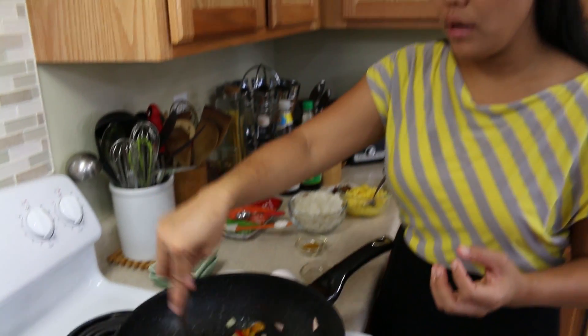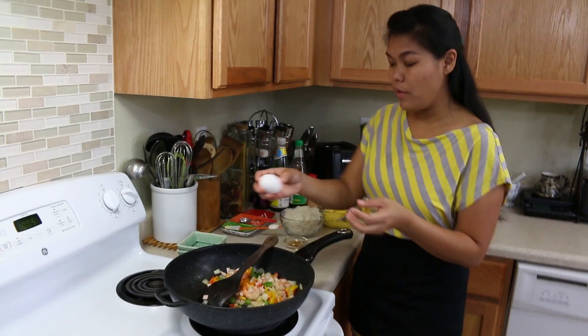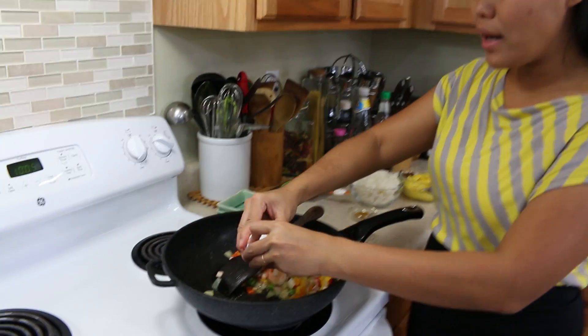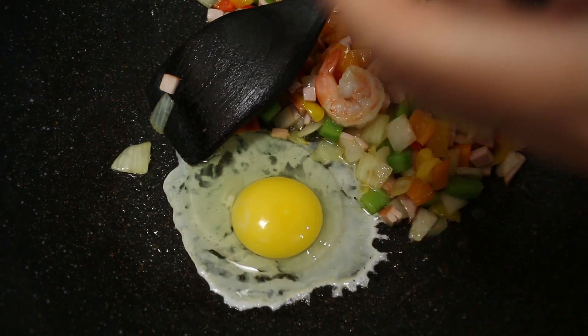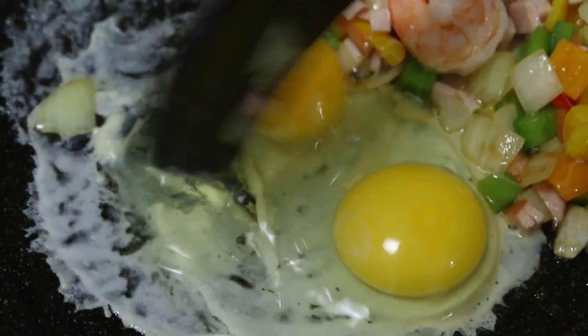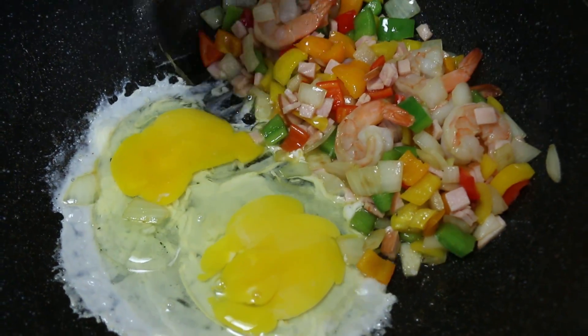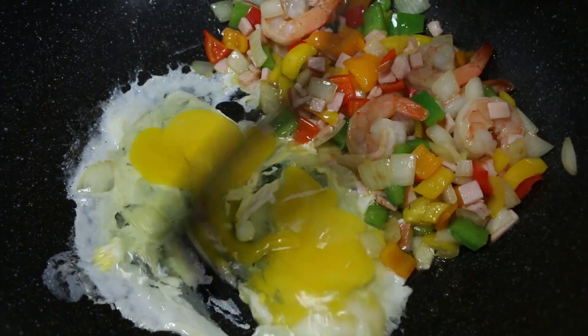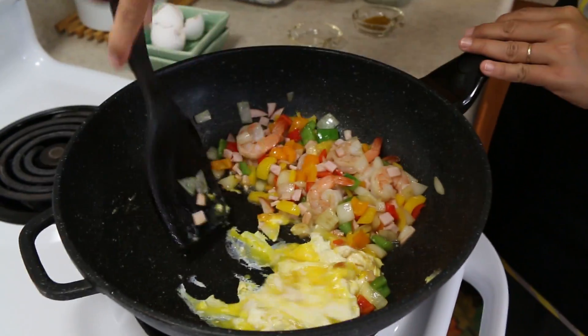Next, add our egg. You can use one egg or two — this is up to you. My eggs are small, so I use two eggs. Just scramble them a little bit and push everything to the side.